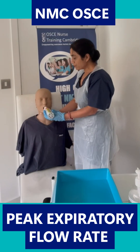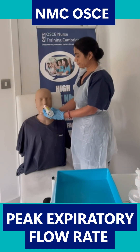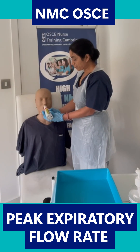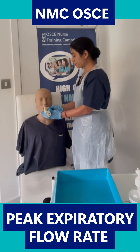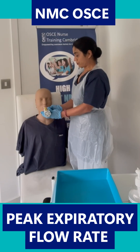Now take a full deep breath into full inspiration for me. You've done that. Now I'm going to put this into your mouth, Michael — make sure you seal it with your lips very tightly, make a tight seal with your lips. Now I want you to blow into the peak flow meter in a short sharp blast as forcefully as you can.